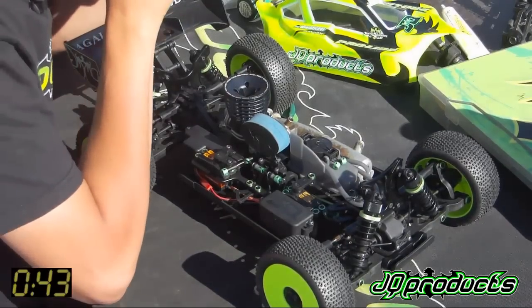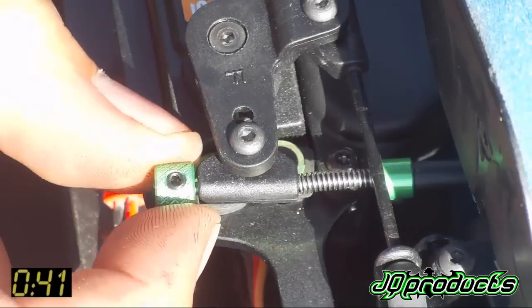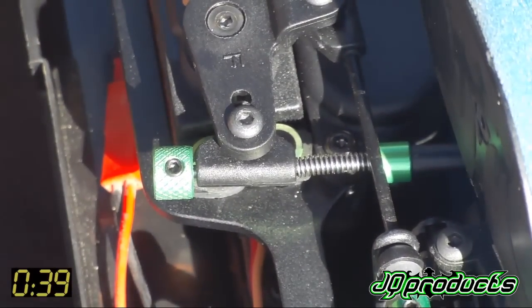Same for the throttle. On the throttle you need to leave a small gap here. Make sure that it closes the throttle all the way.